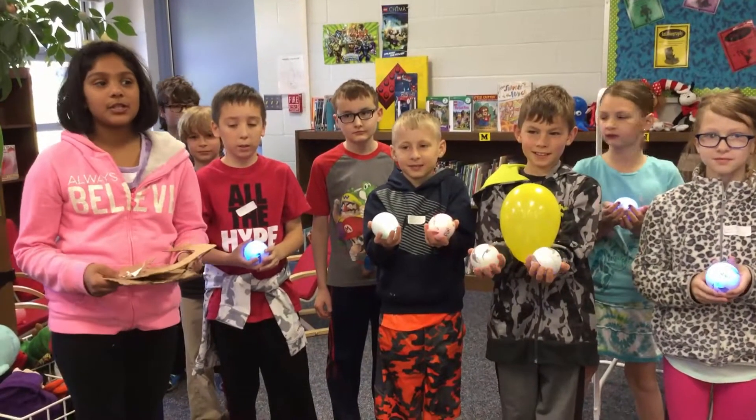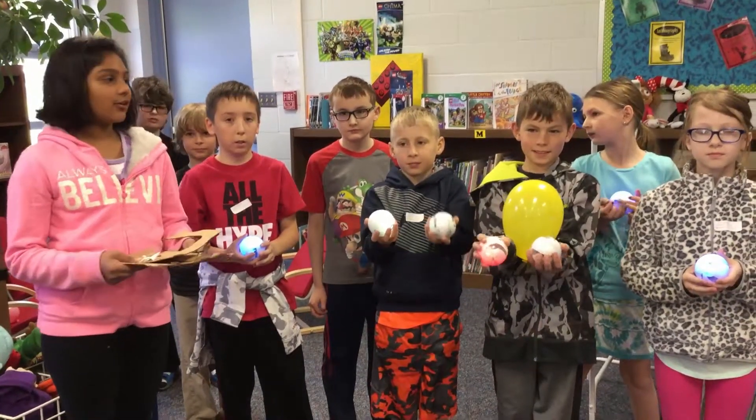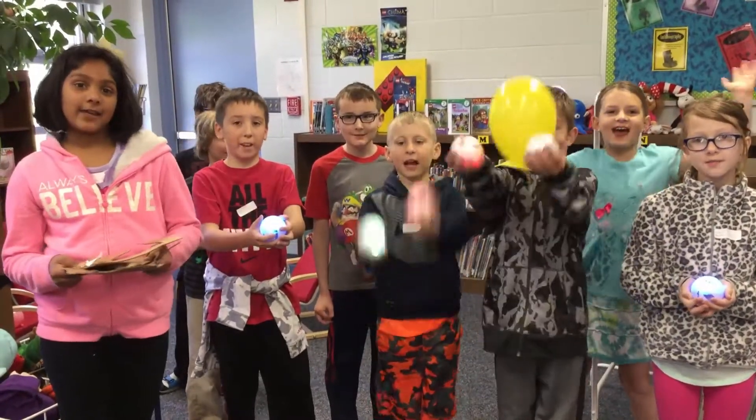I'm from Bowman Woods Elementary. Welcome to our show: Think, Make, Innovate!